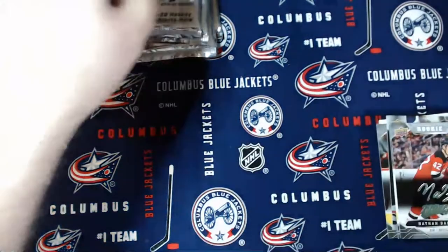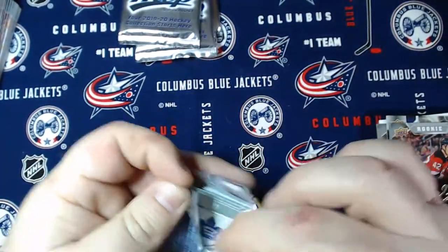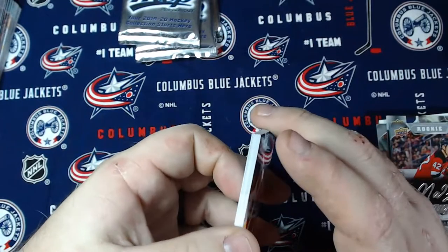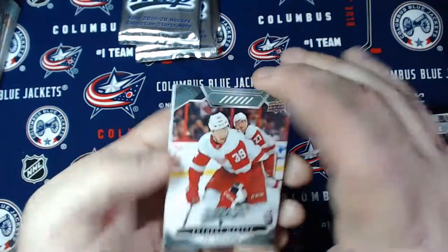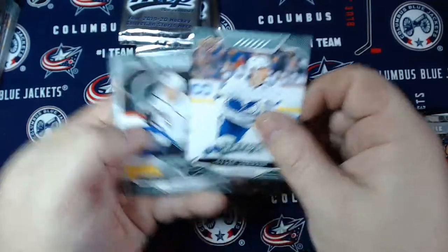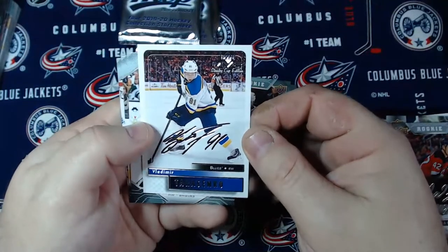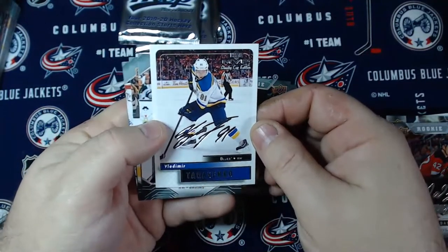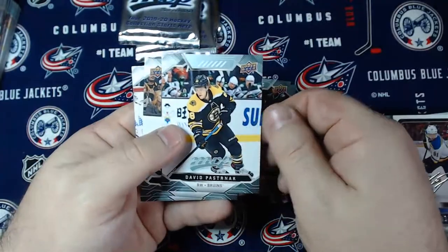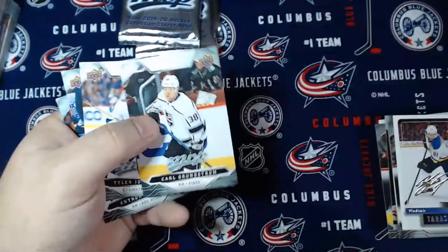So that was probably the hit of the box. What we really want to look for are those super scripts - any rookie auto parallels if possible. And the one and only redemption in here is for the number one draft pick - that would be Jack Hughes. So we got Anthony Mantha, Jacob Trouba, Tyler Johnson, Carl Grundstrom, Vladimir Tarasenko Stanley Cup edition silver script - Stanley Cup champion Vladimir Tarasenko. That would be Pasta, David Pastrnak, Andrei Kopitar, and Freddie Andersen. Carl Grundstrom is a rookie too.